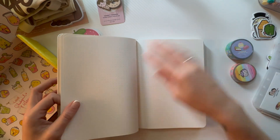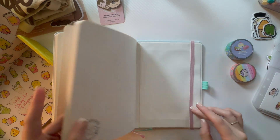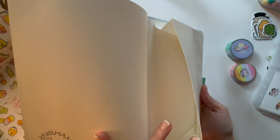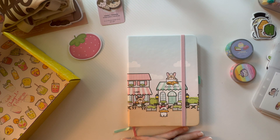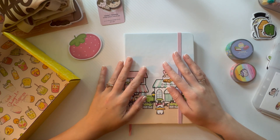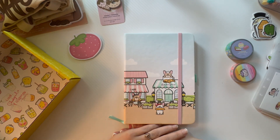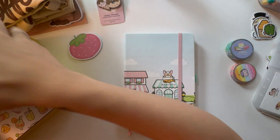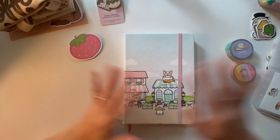It's just some dot pages, and you get two strings to keep track of what you're doing, the elastic closure, and then a little pocket and a pen loop. So cute! Every time I open a bullet journal or dot grid journal I'm moving closer and closer to doing bullet journal stuff. If you're here for bullet journal content, put those comments down below — because I am living for this.